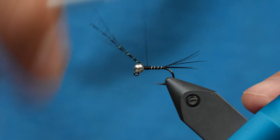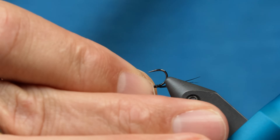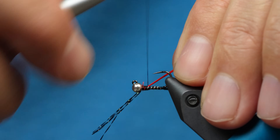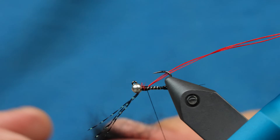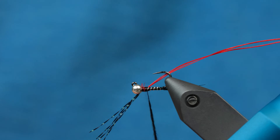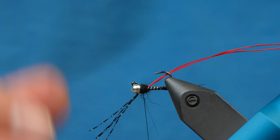Now what we're going to do is turn this fly upside down and tie in the wing case, which is red floss. It's a four-strand floss, so I cut it in half — basically two strands. I'm going to tie that in right there. And then for the thorax, we're going to have just a little bit of black hare's ear dubbing. I put a little on it first; if I need more, I can just add to it. I'm going to add just a little bit more.